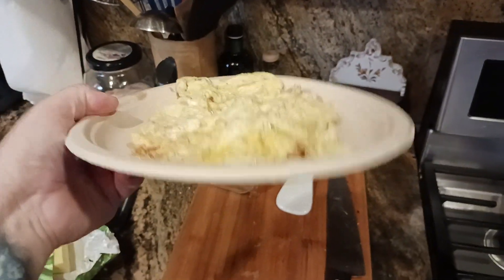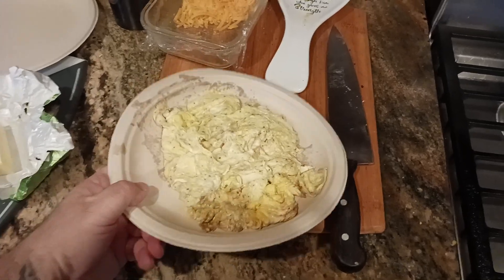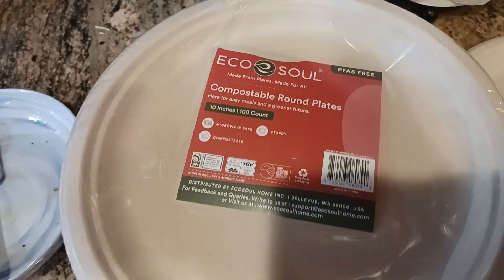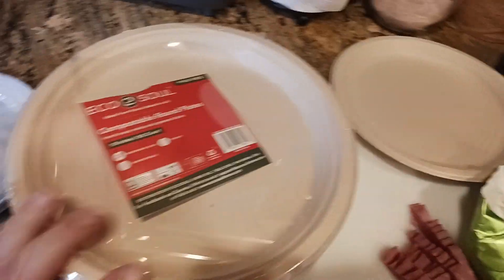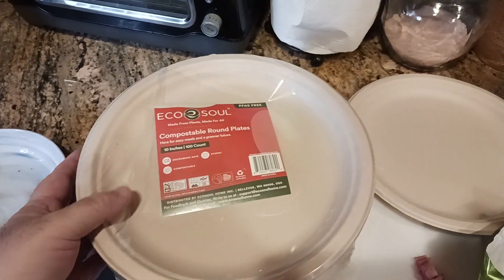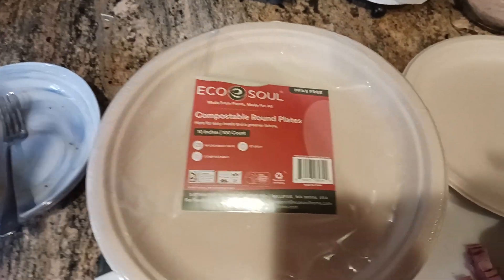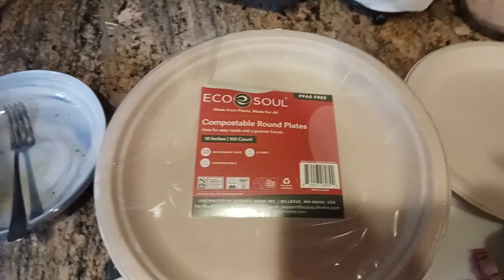There's no bending action going on — nothing too crazy. Even if I flex it, I still feel like there's good structure to the plate. So let's look at the company itself, or at least the packaging. You do get 10-inch plates, 100-count in each one, which is pretty sizable when you purchase the product. So if you're having a party and you don't want all that plastic going into the trash, this is compostable — something you can recycle as well, just a little bit more eco-friendly.